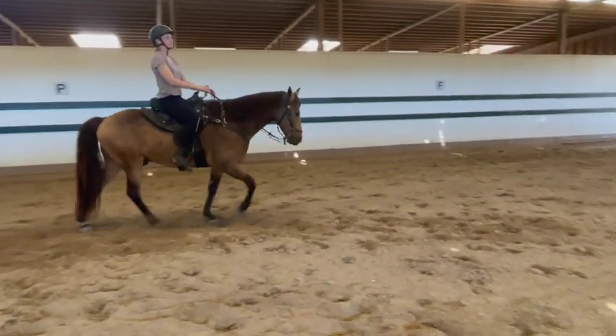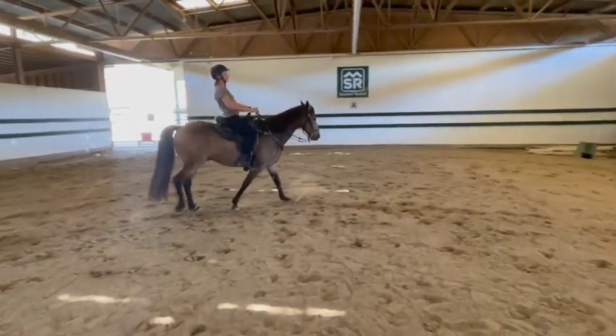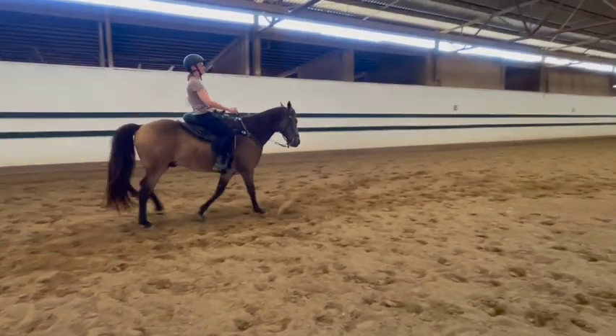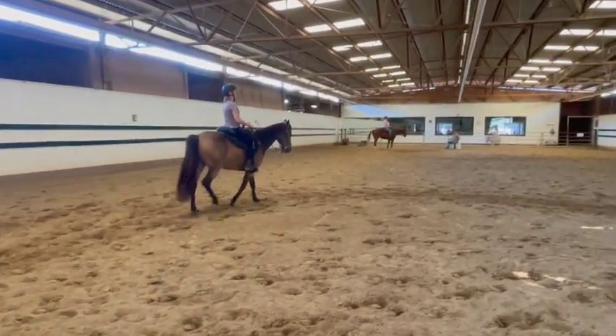Push him out a little bit more with that right leg, but then be conscious: am I digging my right leg the whole time? Your heel's kind of up and I want to make sure your leg doesn't cramp up either. But we're doing pretty good. For the first time flat walking it'll change — as you get better you'll get much more out of them, but it's fine.